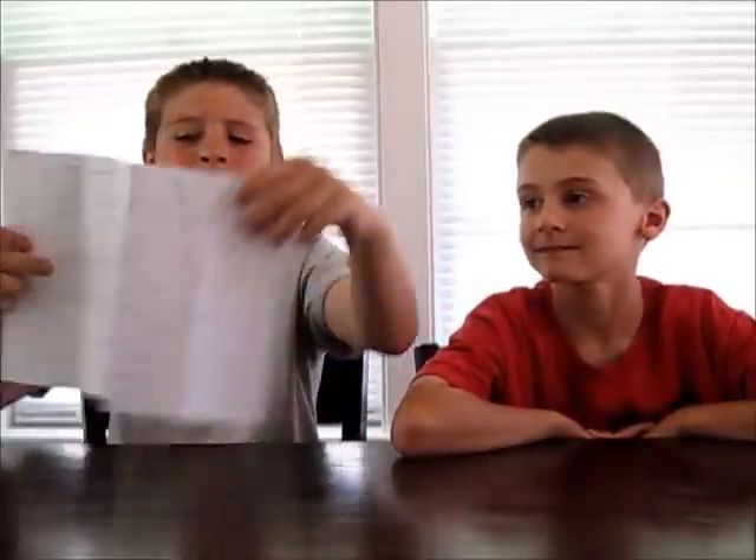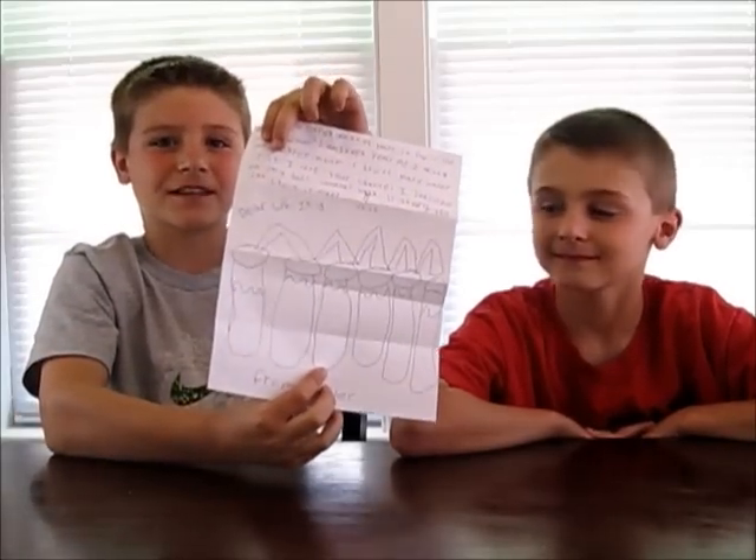The next letter I got is from Taylor. She's seven years old, and her favorite experiment was walking water, and she drew a picture of it. Thanks for the letter, Taylor.